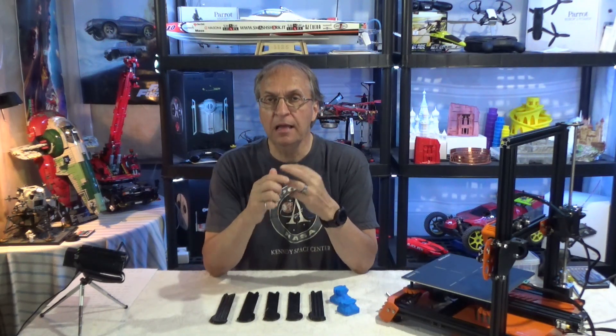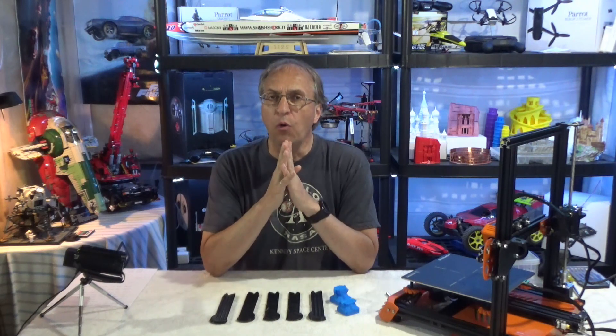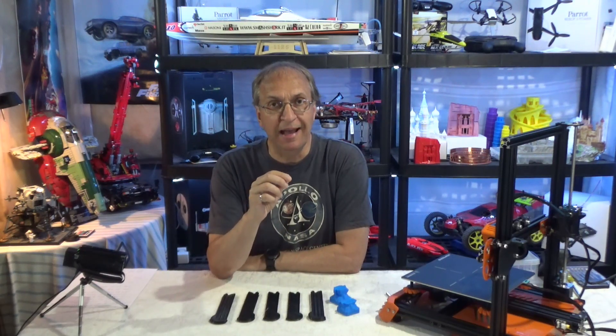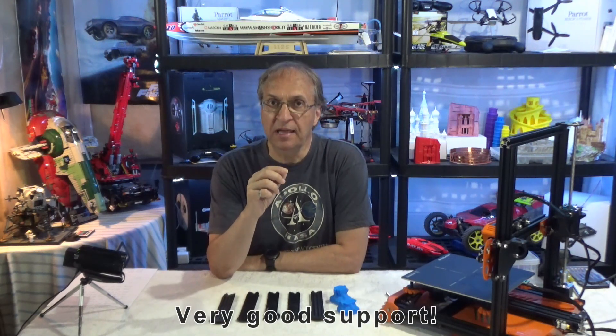Hello guys, welcome to my channel. This is my fifth video on the new Tarantula Pro 3D printer. I did the video on the unboxing, on assembly, on the first power on with some test prints, and I did a comparison of the very popular Ender 3. What happened since I published my video on my first prints is that I had some major print issues and I had to contact support at Omers. They gave me a few good hints that I want to share with you today.